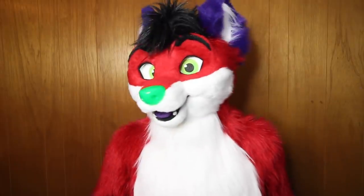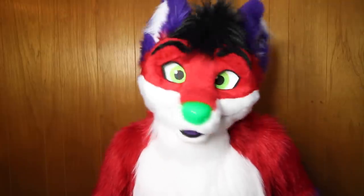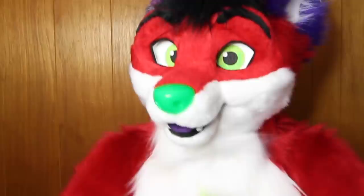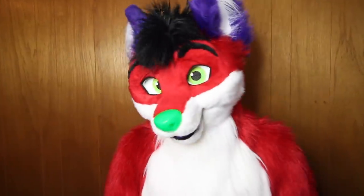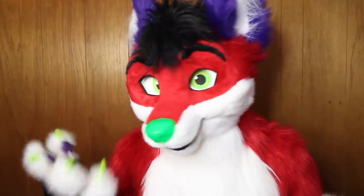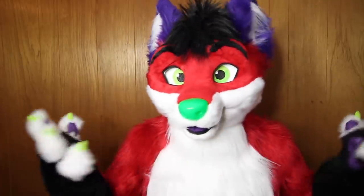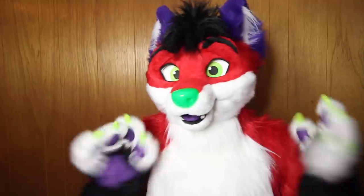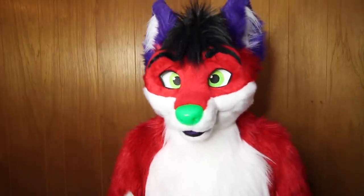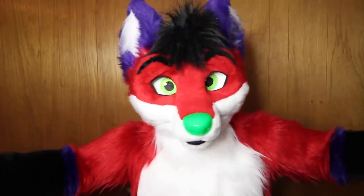Hi everyone, my name is Majira. It's actually like 4 in the morning but I'm having a good time. I've been getting a lot of questions regarding my new character — it's been about nine months since I got my new suit, but I've never really explained why I changed some things, what my thought process was, or why I made that decision. I want to say that I didn't make every decision alone — a lot of it was done by different artists who helped me.